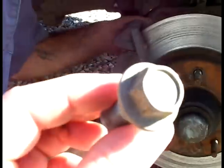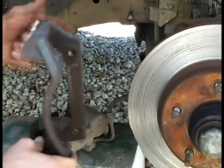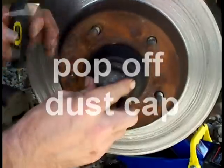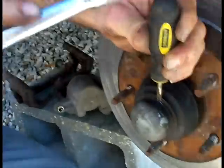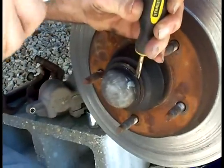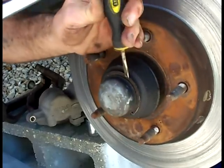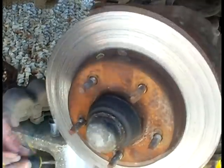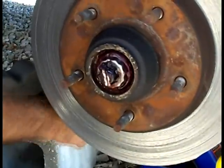If you wanted to go with a bigger brake system, they would have an adapter plate, but this would bolt to that because it would be a bigger piece. Next thing, we've got to get this dust cap off so we can get to the screw and get this rotor off. Then we pull out the cotter key.